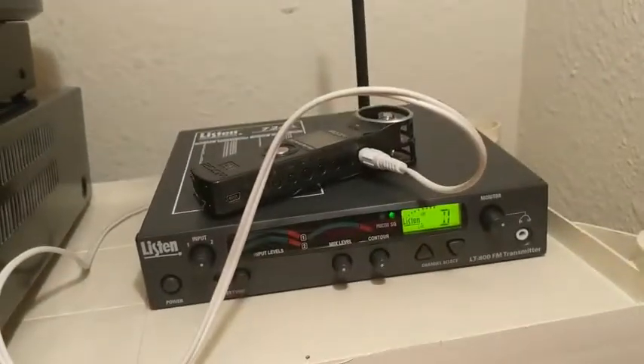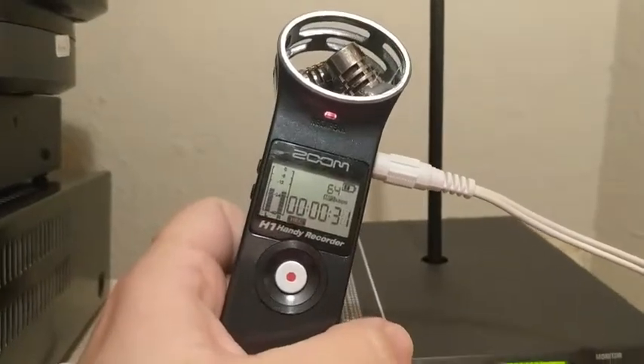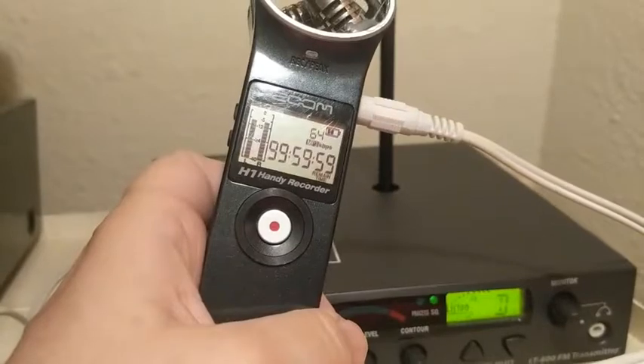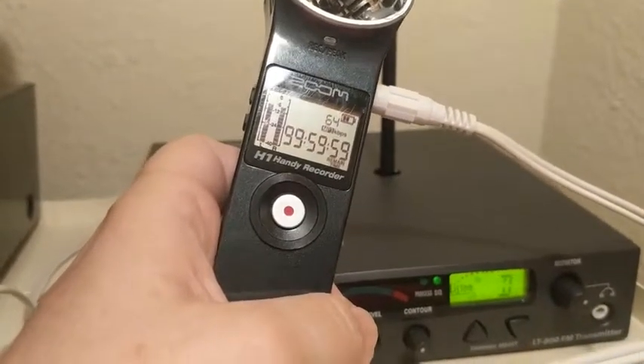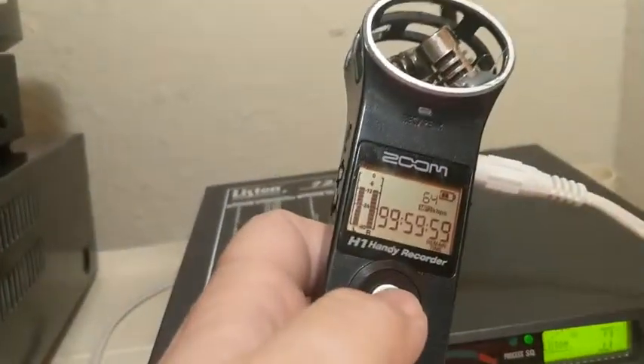Actually, before I do that — at the end of the service, come back and retrieve the voice recorder. Press the stop button like that, and it will stop. Then you can turn the power off on the power strip and unplug the white wire.